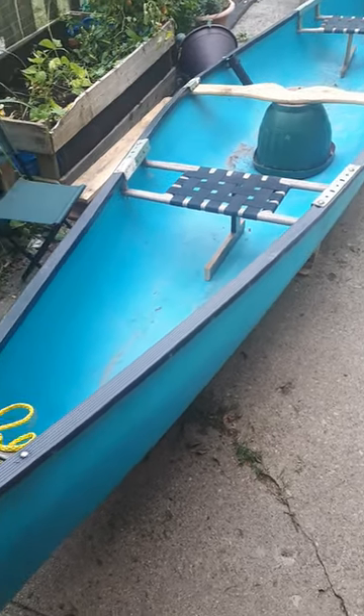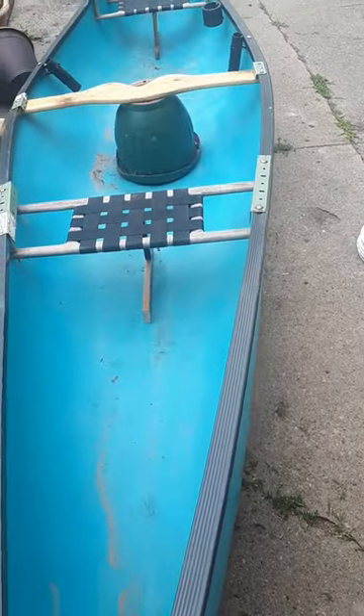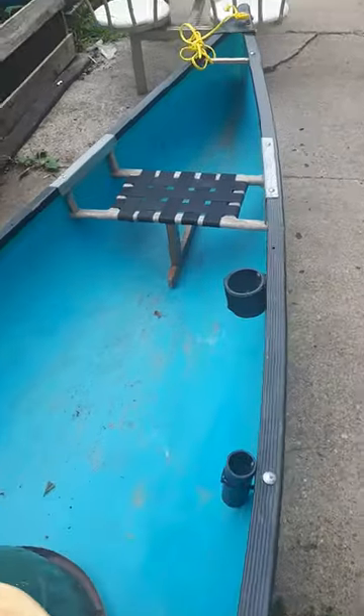Welcome to another episode of So I Bought a Canoe. I've showed you guys videos of me shaping it, trying to get the belly back, and all the other stuff, so I'll show you guys some of the things I've done.